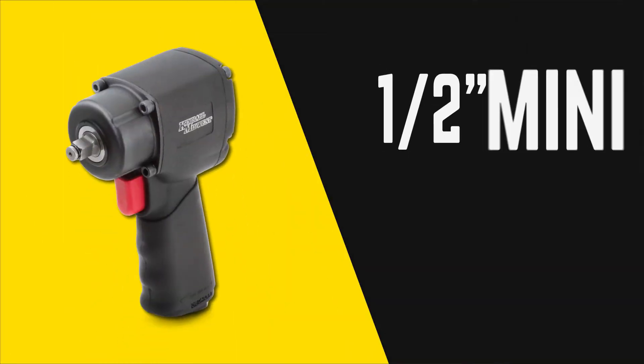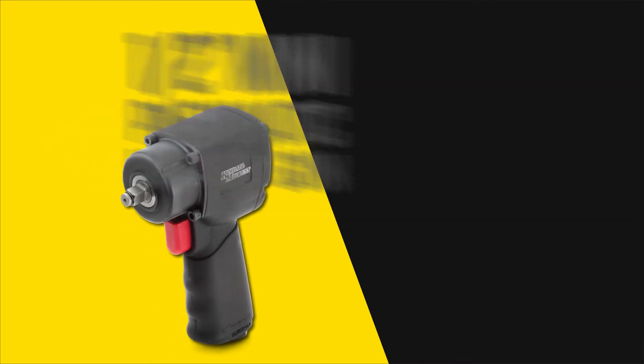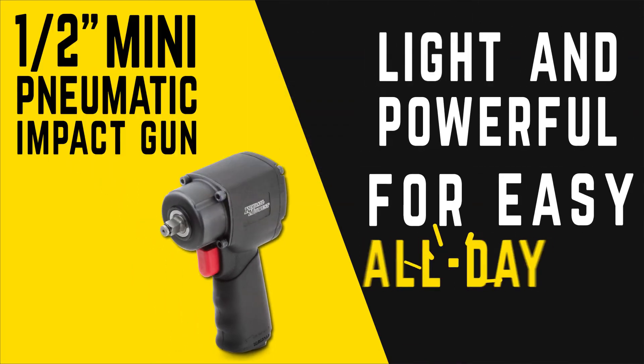Kimball Midwest's half-inch mini pneumatic impact gun — light and powerful for easy all-day use.